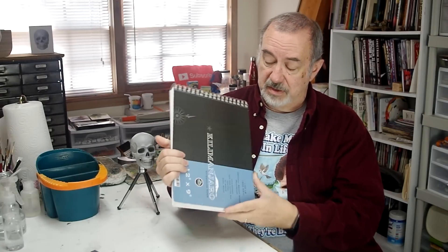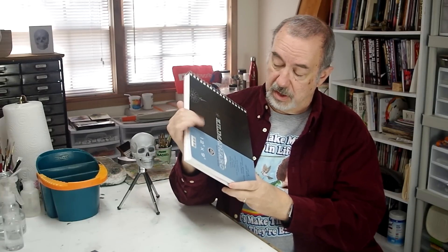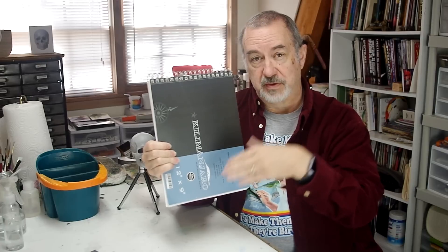The interesting thing about this — this is a Cheap Joe's spiral bound journal. It's Kilimanjaro paper interspersed with sketchbook paper. Kilimanjaro is very good cotton paper. There's a video on everything in here. I'm not only going to show you the pieces that I've done in here — and a lot of you have probably seen the videos — but I'm also going to list the videos down in the description, so you can go back and look at those videos, and there might be a few that you missed. In this video, I'm doing a lot of negative painting. Let's watch the video.